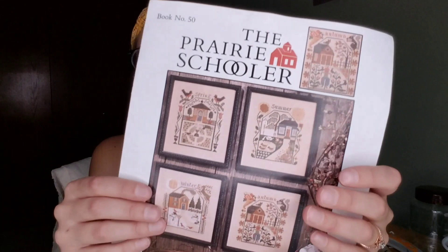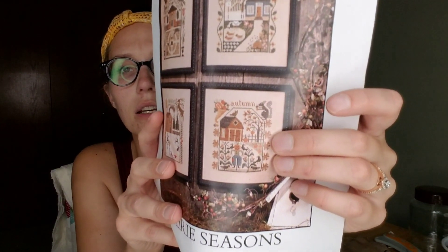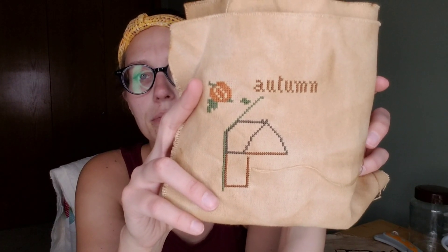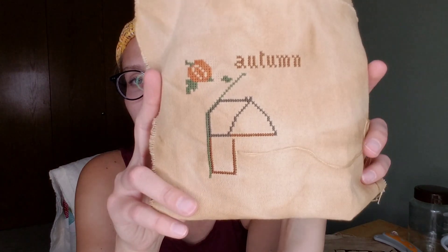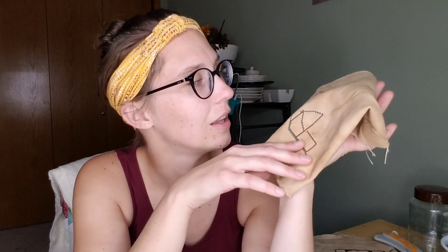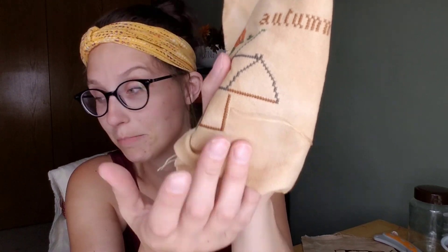Another WIP that I've had started for a while but keep forgetting to show you is Prairie Schooler's Prairie Seasons. I started the autumn segment. I started this a couple weeks ago and it wasn't with the rest of my WIPs so I kept forgetting about it. Then I messed up and had to pull a bunch of stitches out, so I didn't want to look at it. We went to Omaha yesterday and I worked on this in Omaha. I really don't have that much done at all, but it's cute. I can't wait to do the little pumpkin guy. This is supposed to be a dark rust, but it definitely looks brown to me — I'm just doing what the pattern calls for.